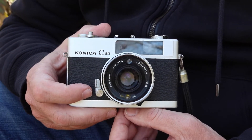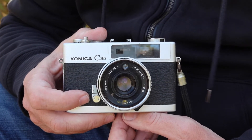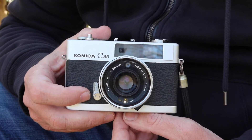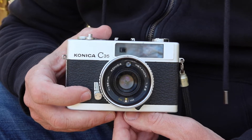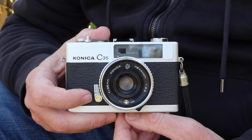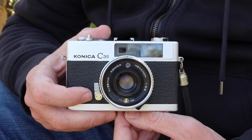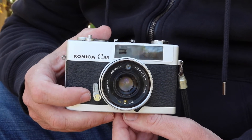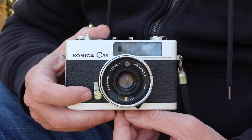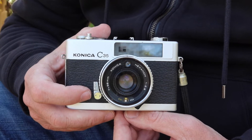The C35FD has a semi-automatic operating system where you set the shutter speed and the camera sets the aperture, but the light meter in these cameras often doesn't work. Though you can operate the camera halfway using the shutter, you can't really set the aperture. Whenever I try to find them for resale, usually about half have faulty light meters and they're extremely difficult to fix, so I avoid them altogether.